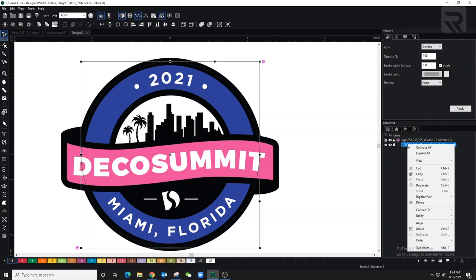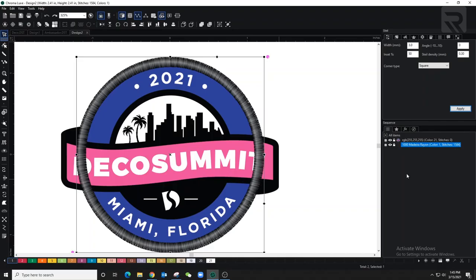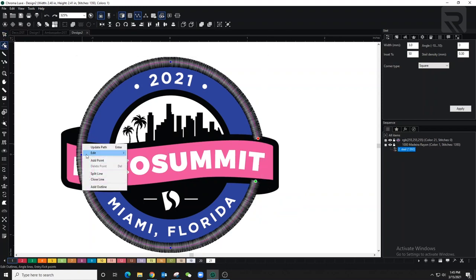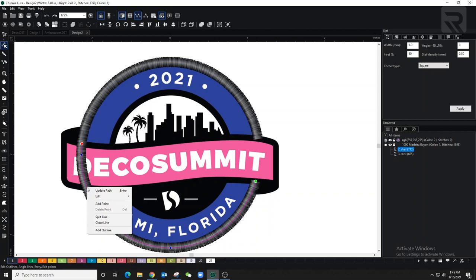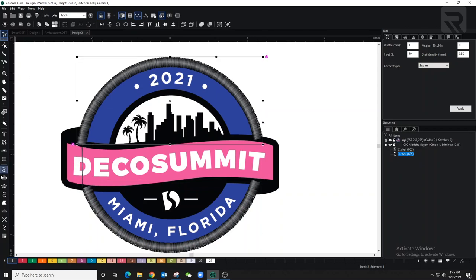A steel stitch is basically like a satin stitch but it only has one line, and I can always edit and take pieces out. I'm going to put a split line on parts of the circle and delete them. Now I'm going to use the steel stitch again to complete the border around where the Deco Summit sign is.